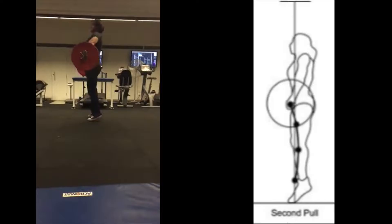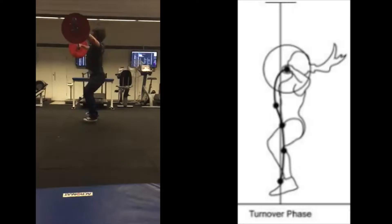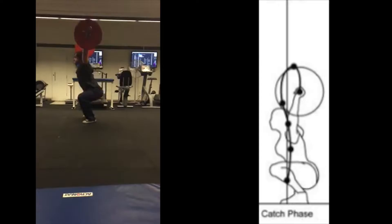The second pull is the next phase and can be seen as one of the most difficult phases of the skill to coordinate and execute correctly. The primary focus should be on performing a triple extension of the knees, hips and ankles simultaneously while keeping the bar as close to the body as possible. Next we have the turnover phase where the athlete uses their momentum to move the bar above their head and dive underneath.